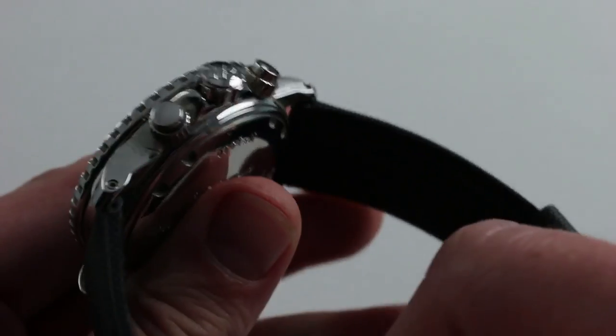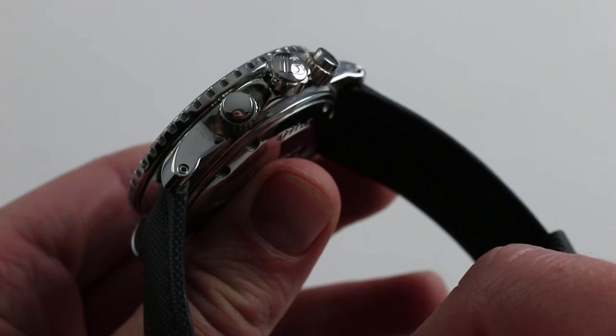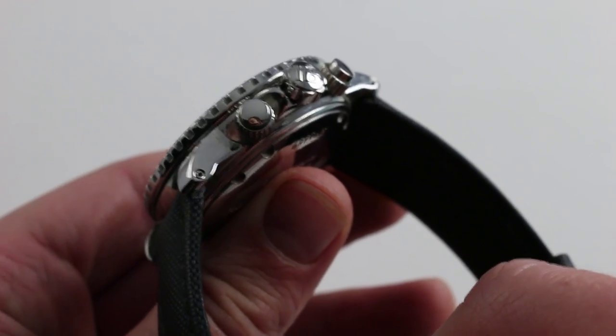And as this is an exceptionally heavy watch, the strap is held in by screws, not spring bars. It's the more secure way of attaching a very heavy sports watch like this to a strap. No chance of this popping off the strap.